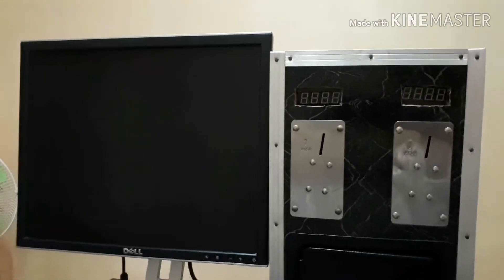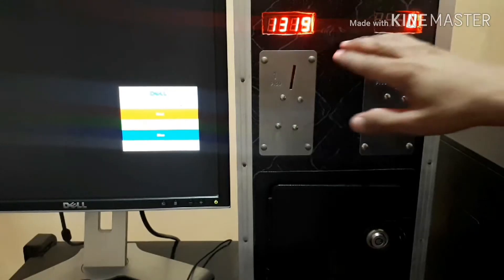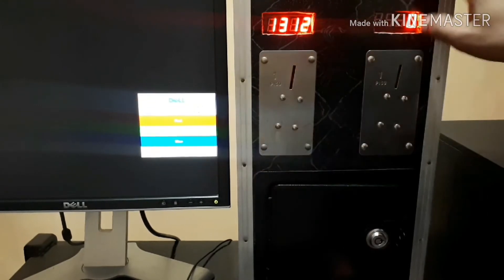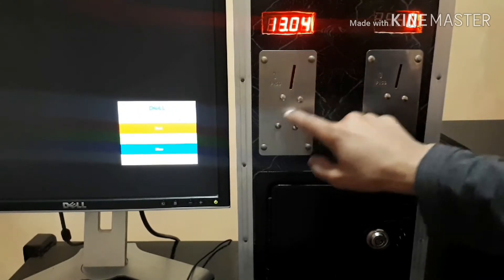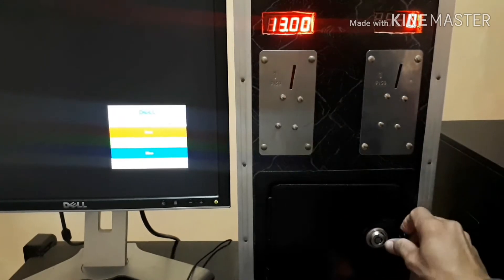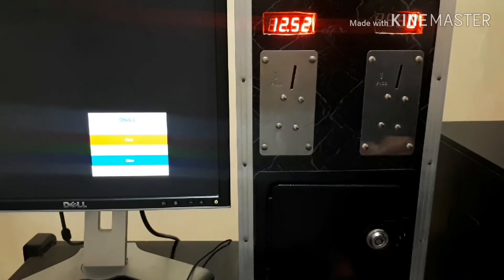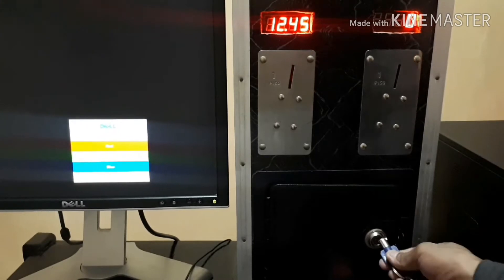So this is the setup — let's begin. As you can see, this is the monitor and the other one is the PC box, or the timer box. This is actually a two-in-one box — two computers in one timer box. This is the timer indicator, and then here is the coin slot. You can open this one and get the coins inside, and you can lock it with a padlock.